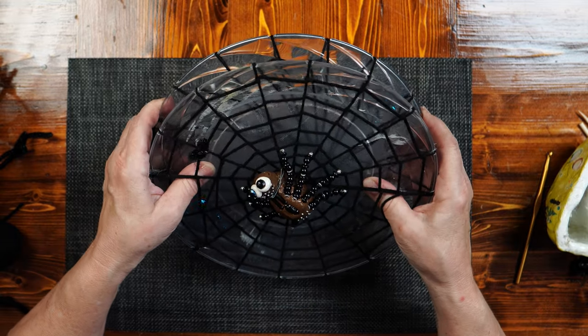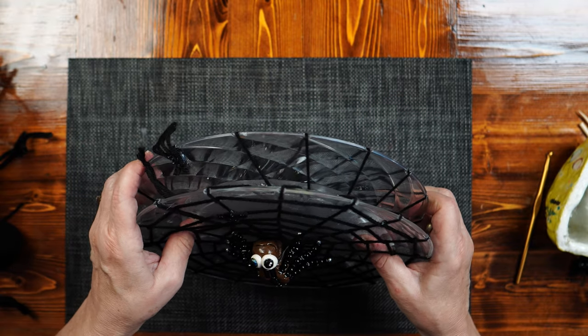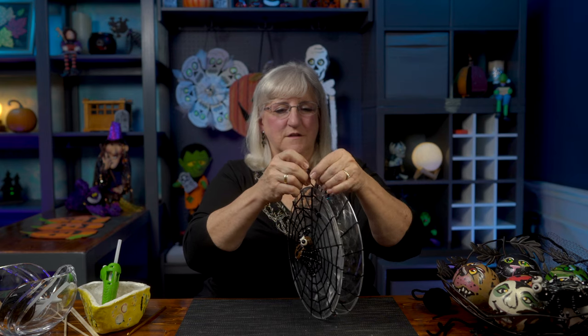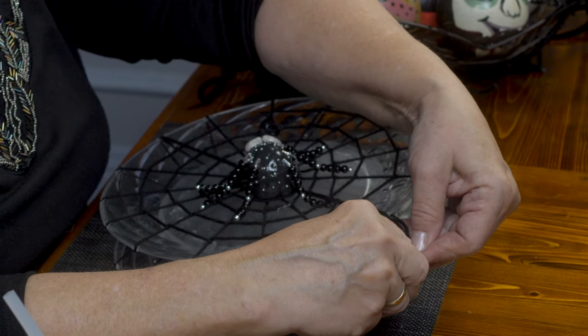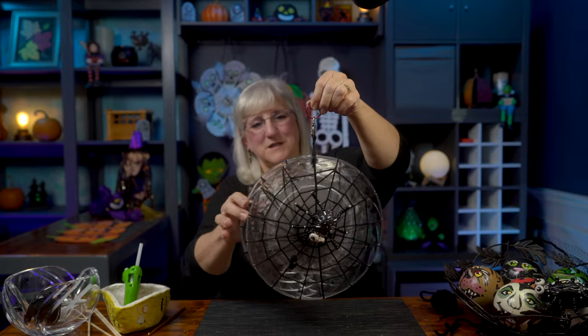I press through the web and use my fingers to press the two plates together — they're attached and not going to come apart. I've got two loops, but I want this to spin, so I add a spinner hook — a lobster claw spinner hook — and hook the two loops together. This will hang over my dining room table for Halloween.